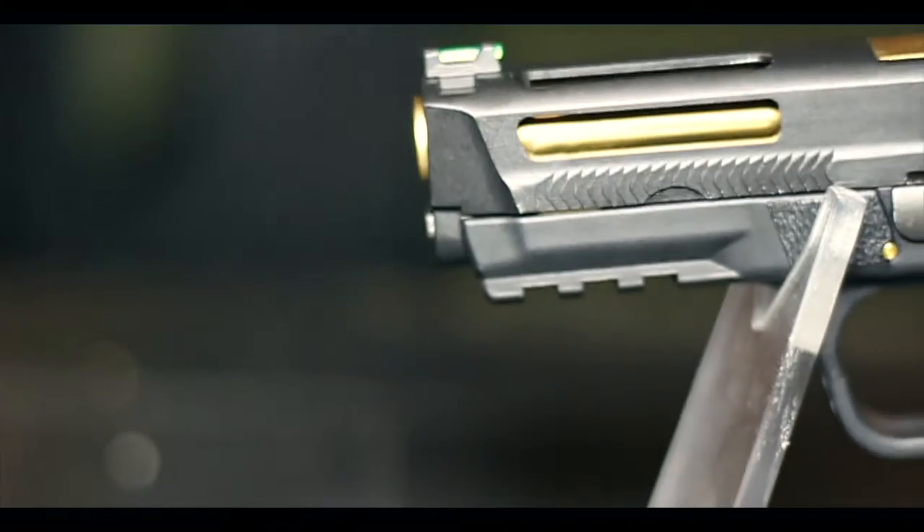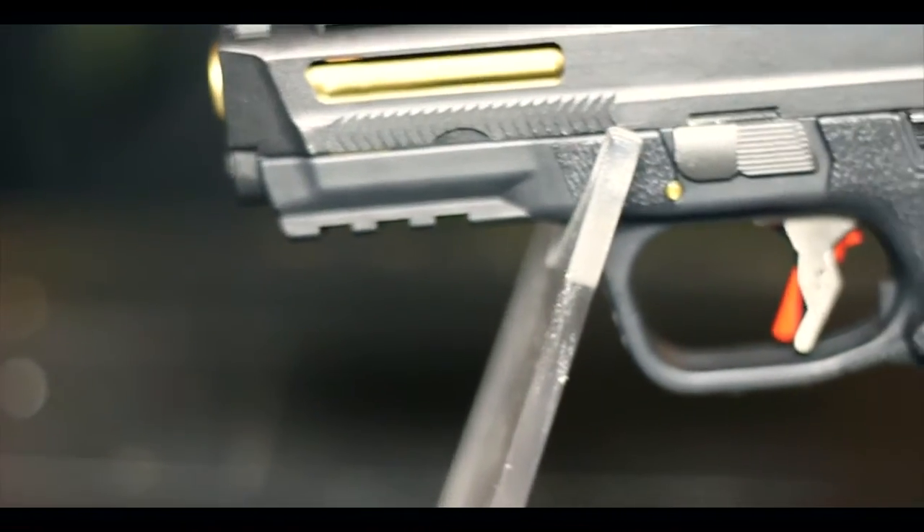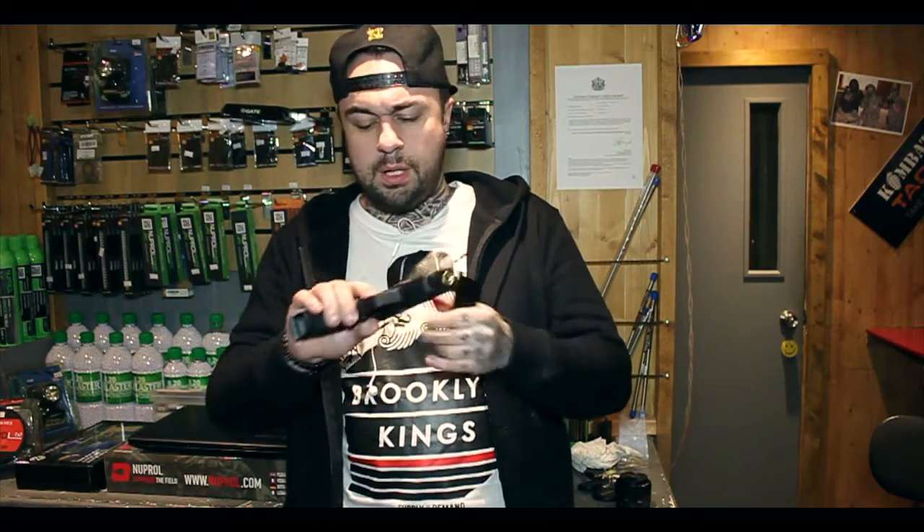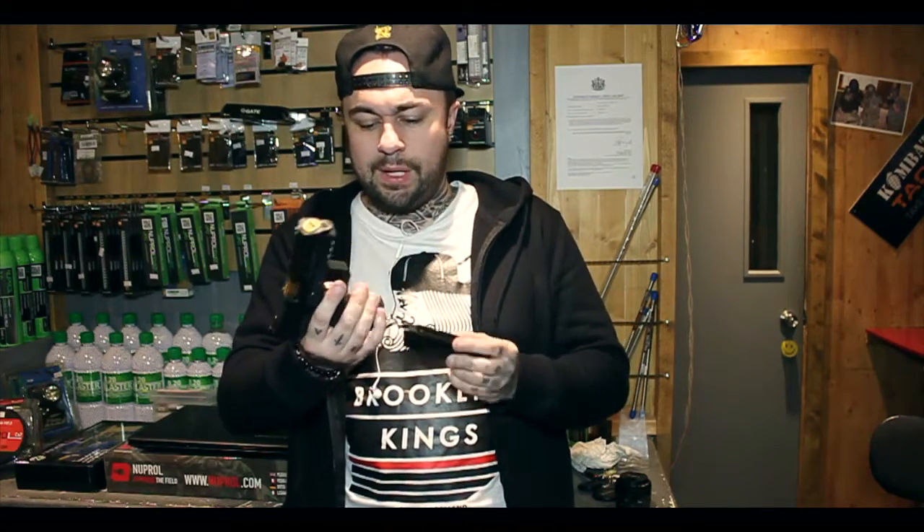It probably kicks a little bit more than the Big Bird Full Auto — I don't know why that is. We tested it on Nuprol 2.0 gas, green gas, so it might be that. With using that gas on 0.2s, it was firing an average of around 328, with the highest being 330. It comes with a 25-round capacity magazine. Green gas mags — I don't think they do CO2 for them just yet. It'll probably blow its head off with it kicking like it already does.